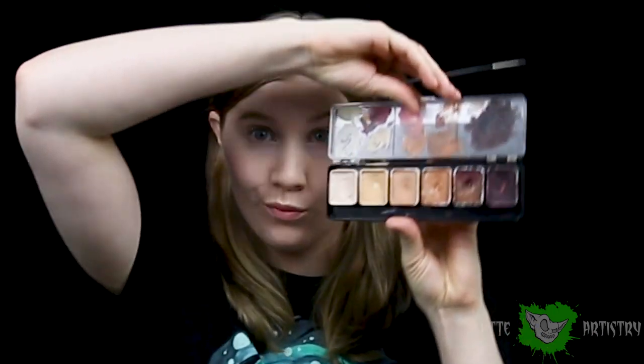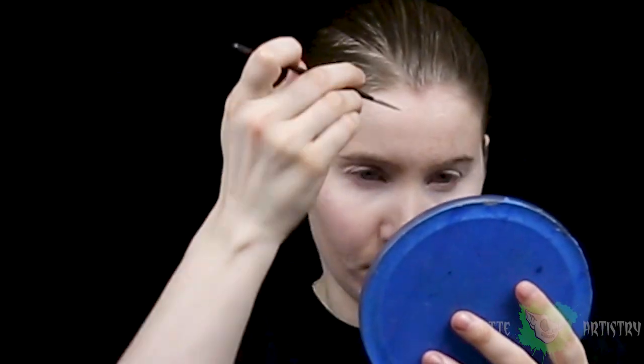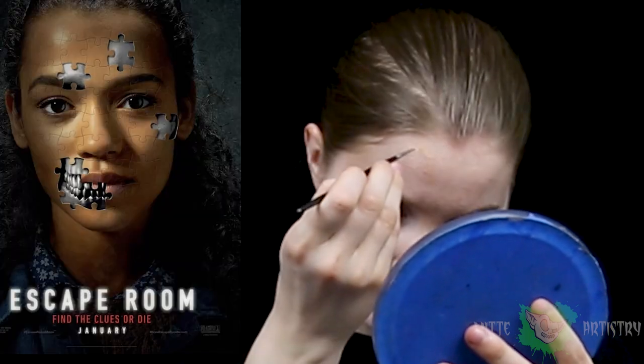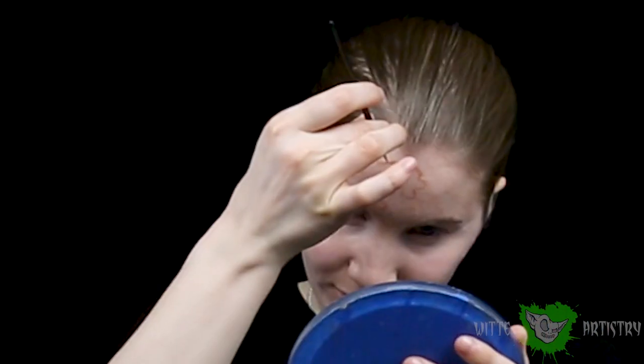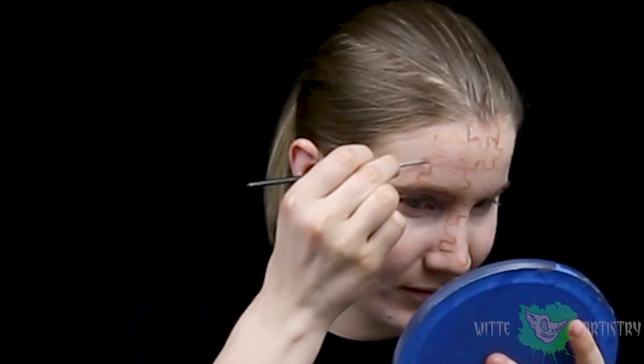Moving on to the harder part of this look, which is the SFX part. I will be using my Wolf body paint palette for drawing the outlines of all the puzzle pieces. The movie poster has certain puzzle pieces that are missing, revealing a stylized skull underneath. I decided it would be good to start with those pieces first so it actually looks like the movie poster. I was using the girl's facial features to match up with my facial features to see how big the puzzle pieces should be — how long, how wide — so I really wanted it to look like the movie poster as best I could.